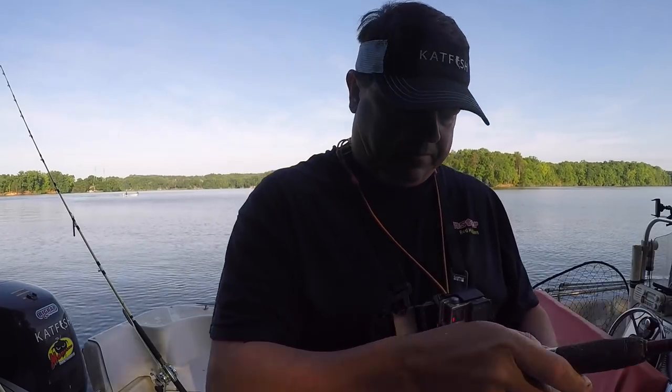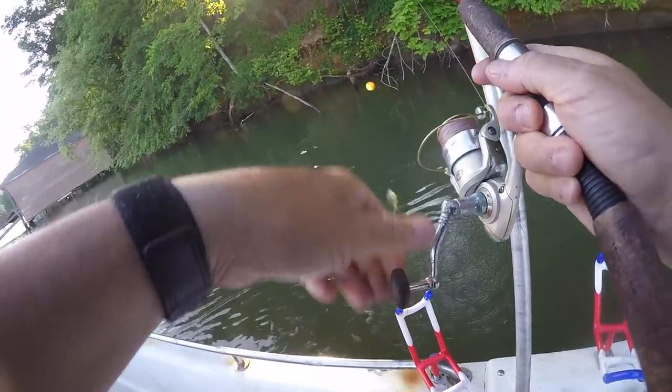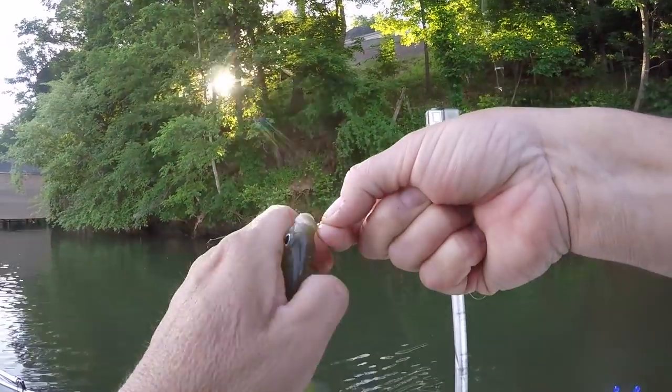Got him — actually pulling the boat up here to another place. Popped one, baby, popped one.